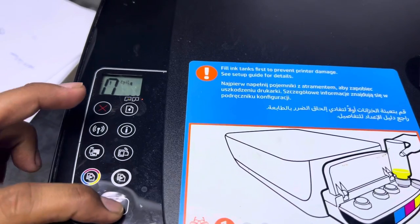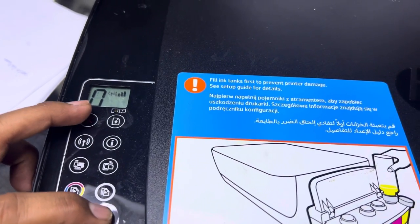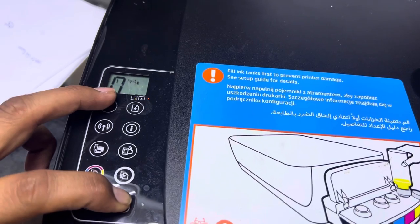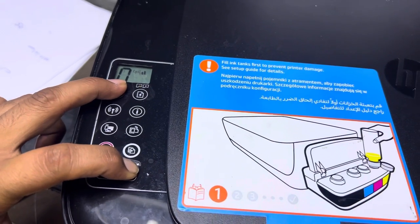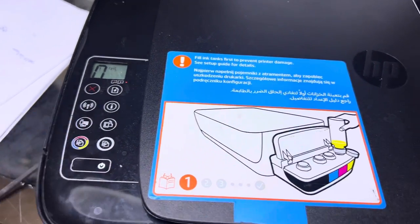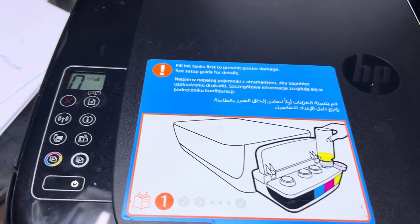You have to press this power button, and while pressing this power button you have to press the X button four times - like press this button: one, two, three, four - then copy and leave.